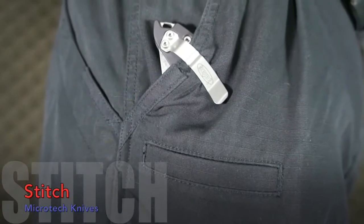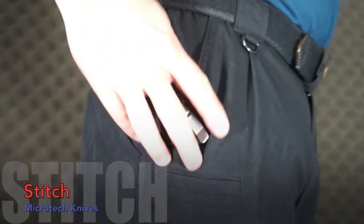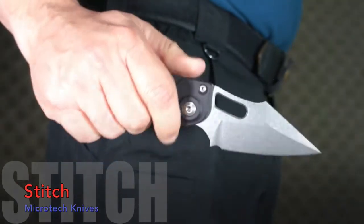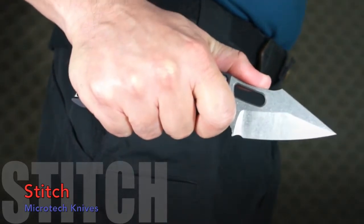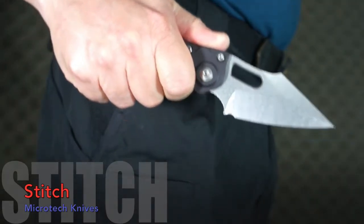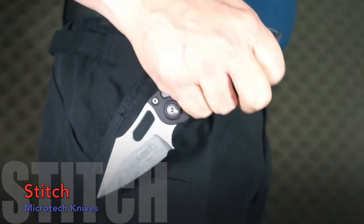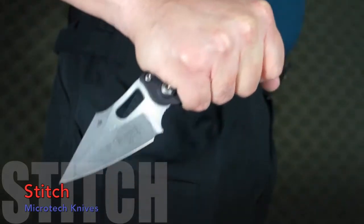It's pocket time. The clip grips very well and you'll find that deployment button with ease. You'll almost instantly want to choke up on the blade because it feels great — you can tell it will make fine cutting extremely controllable. You'll want to hang on tight though. That strong spring and the added Marfione design elements will put a hefty and solid blade in the palm of your hand in the wink of an eye.